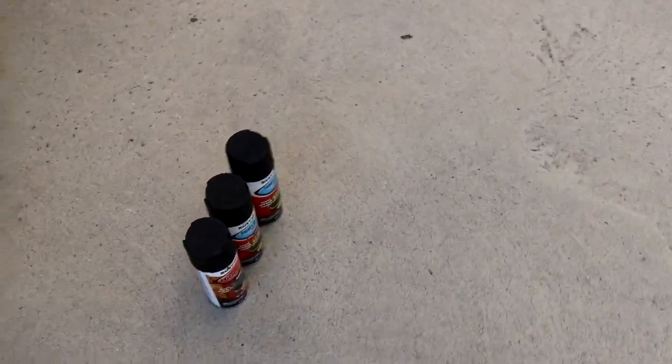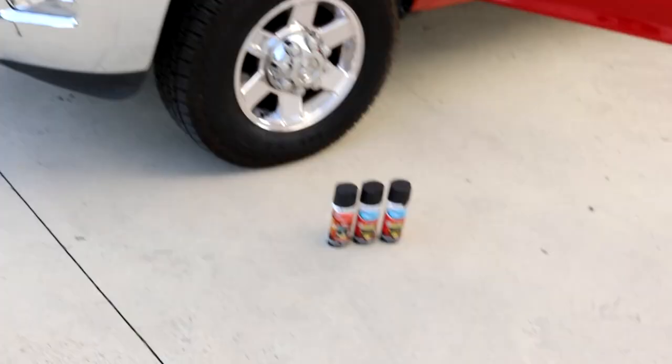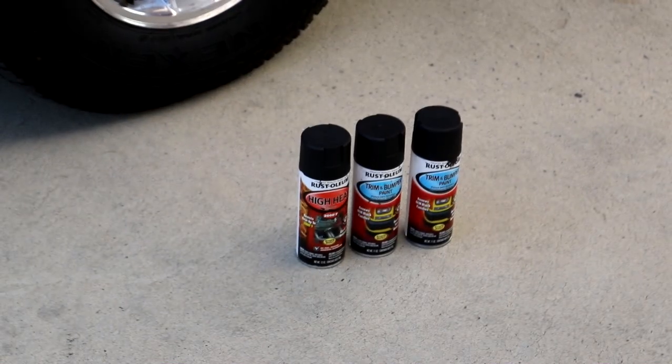I also took three cans of paint and just touched up on the suspension components and the front axle. There were a lot of places I couldn't get to with the paintbrush when I had the truck up on a lift to paint it. So I took it upon myself to use these cans of paint and finish the job right.